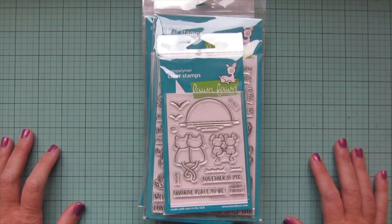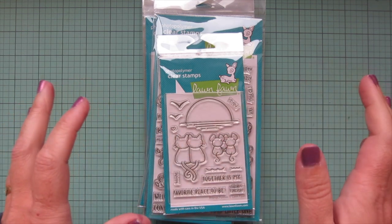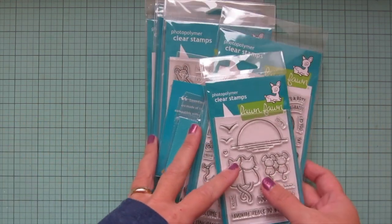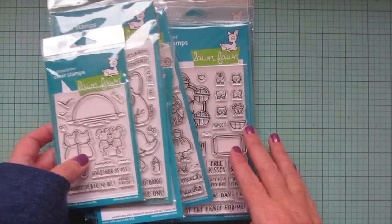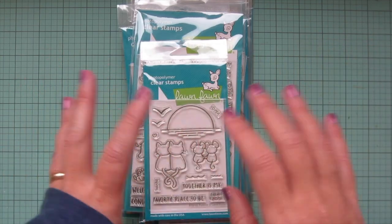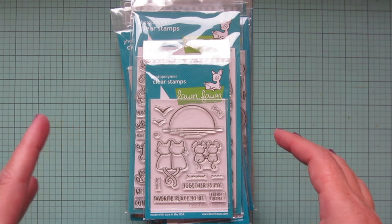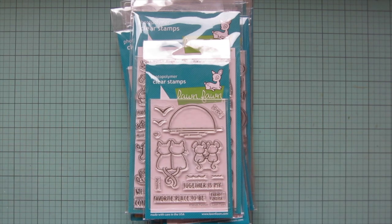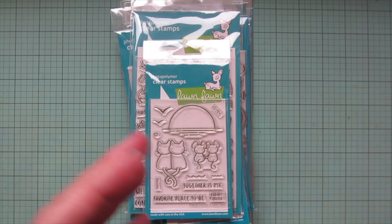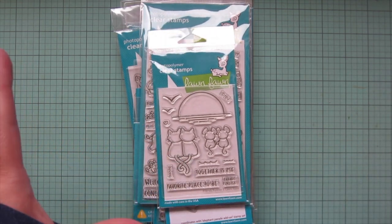Hey friends, it's Christy, welcome back to my channel. Today I've got a quick tip video for you - I wanted to show you how I store my stamps and dies once I get an order in. Right now I have the brand new Lawn Fawn release for spring 2023, which I just shared in a haul video. I have an old storage video but it's eight or nine years old, so I thought it would be a good idea to do an updated version.